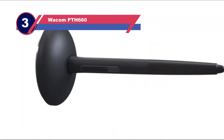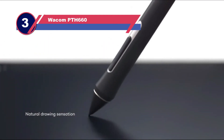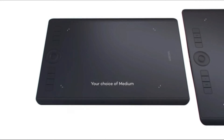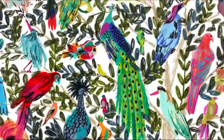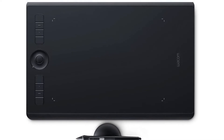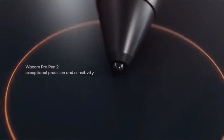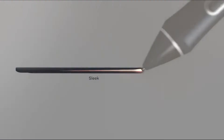Number three: the Wacom PTH-660 tablet for Blender. In order to benefit from a drawing tablet you need some software, and this tablet offers Clip Studio Paint Pro (2 years), Corel Painter Essentials 8, Aftershot Pro (3 months), and Clip Studio Paint Pro for Chromebooks (3 months). Hopefully the price is worth more than its cost. A blender tablet's capacity is also important, and this tablet makes sense to use.